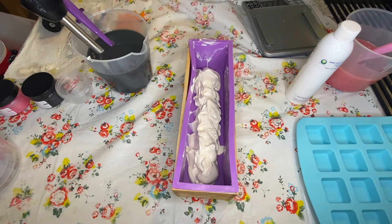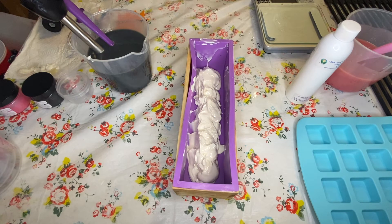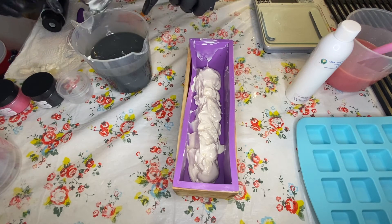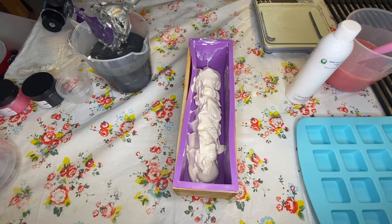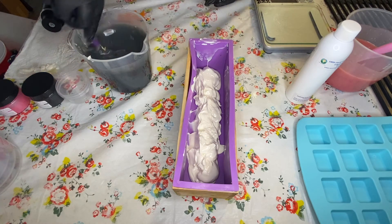I absolutely love making these cat soaps and I have a partnership with the local cat cafe. We split the proceeds so that half the cost you pay goes right back into the cafe, helping the rescue they work with. The cat cafe is Witty Whisker and the rescue is Murphy's Kittens — I'll include links in the description. I'm a huge advocate for trap-neuter-return, which Murphy's Kittens does a lot of in our community.